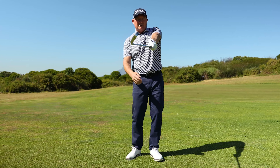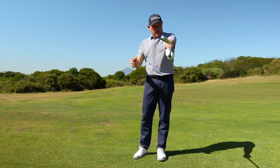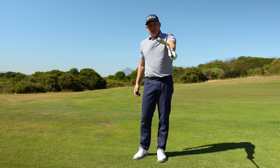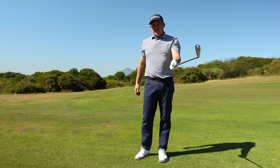If you grip the club in what we call a too weak position, where you can't really see any of the knuckles of my hand, as these joints line up with speed at impact, look at how that club face is open. So now you're going to have to work really hard to square that club face in the swing.